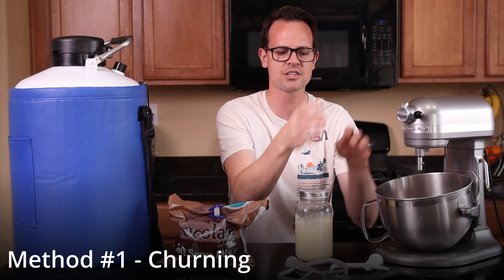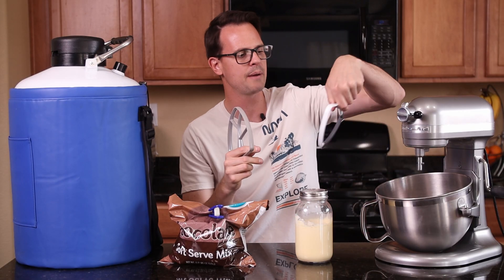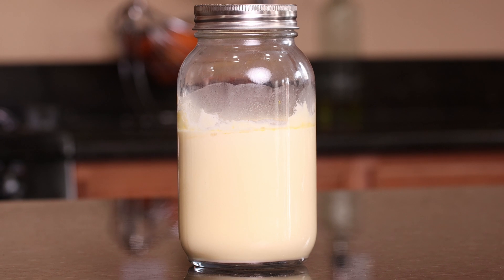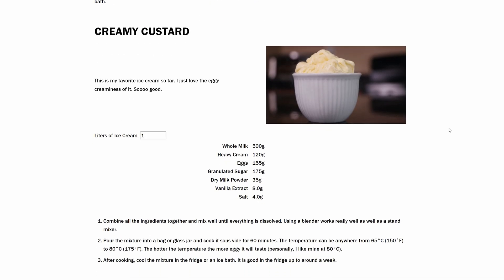For the first recipe, we're gonna use a stand mixer and a paddle attachment. I really like the ones that have rubber sides that scrape along the edge, but you can use a normal one too. You'll also need your liquid nitrogen and an ice cream base — you can use a pre-mix or make your own from scratch. The link to my website with all the ice cream recipes is in the description, and I've turned them into calculators so you can input how much ice cream you want and it'll give you the ingredient quantities.